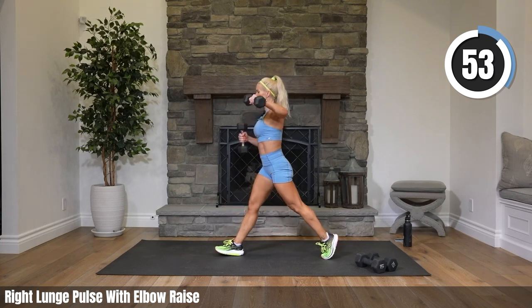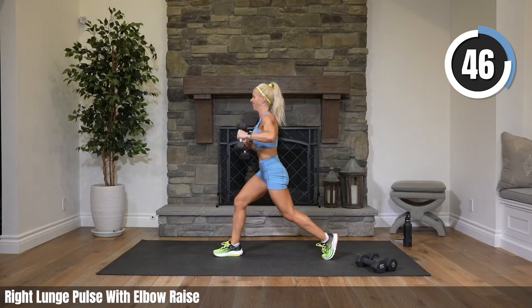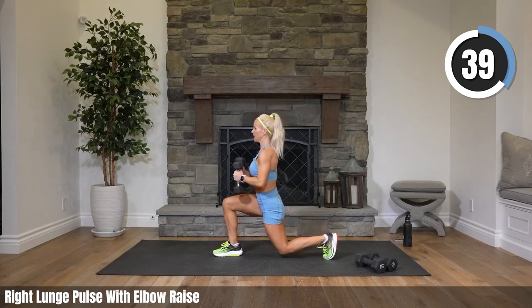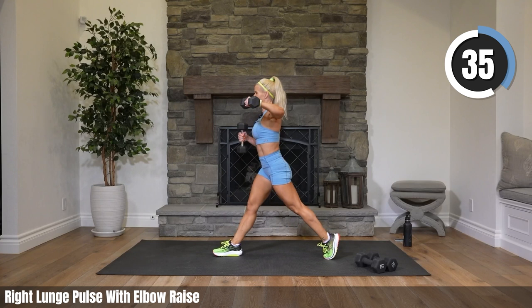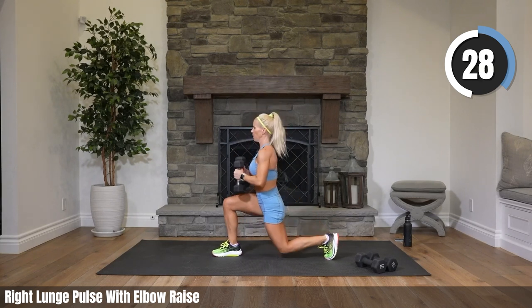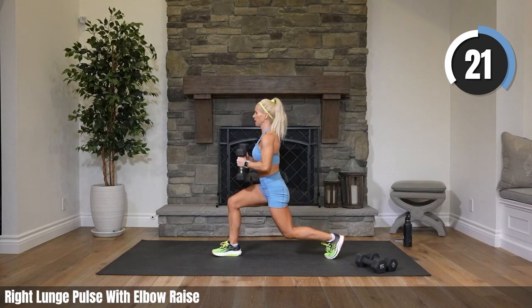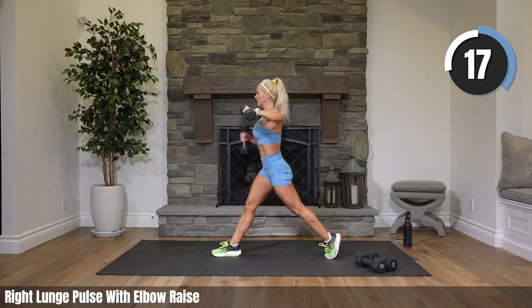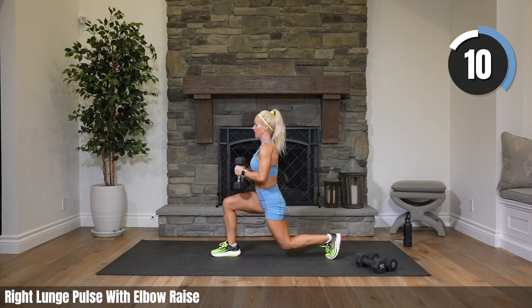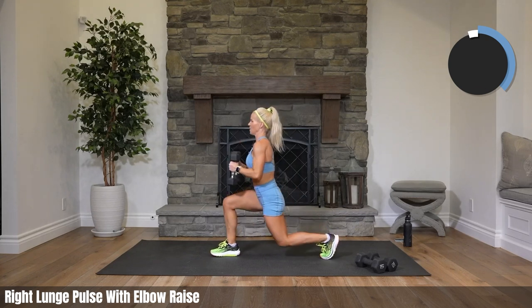If you need to be challenged more, go ahead and lift both elbows at the same time. If you need a break, take a little break. This is tough on your shoulders — of course it's tough on your legs too. Our shoulders are doing so much work right now. You're dropping straight down into that lunge, your knee is almost hitting the floor. That's it — twenty-two seconds to go. Stay with it, I know that leg is really starting to burn.